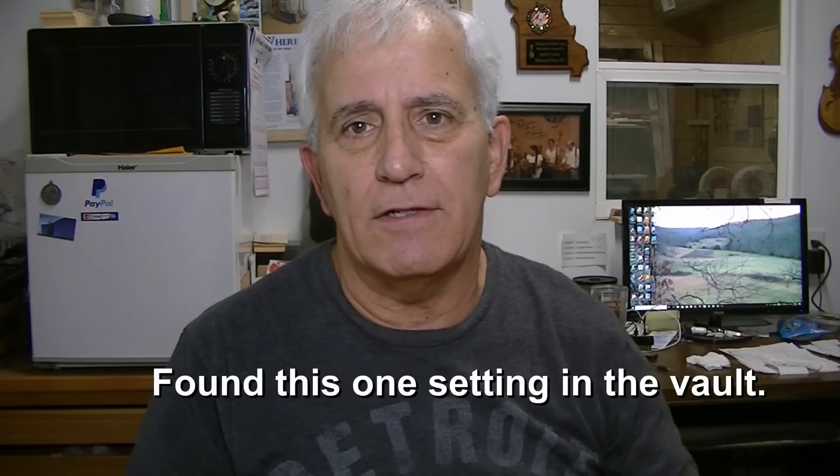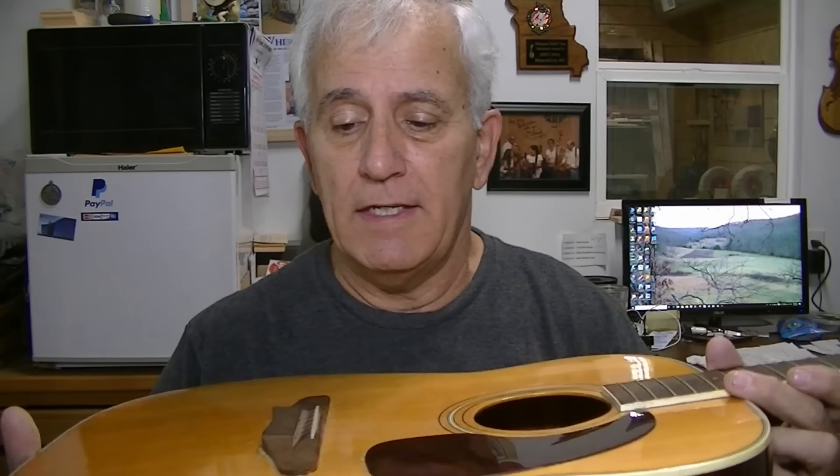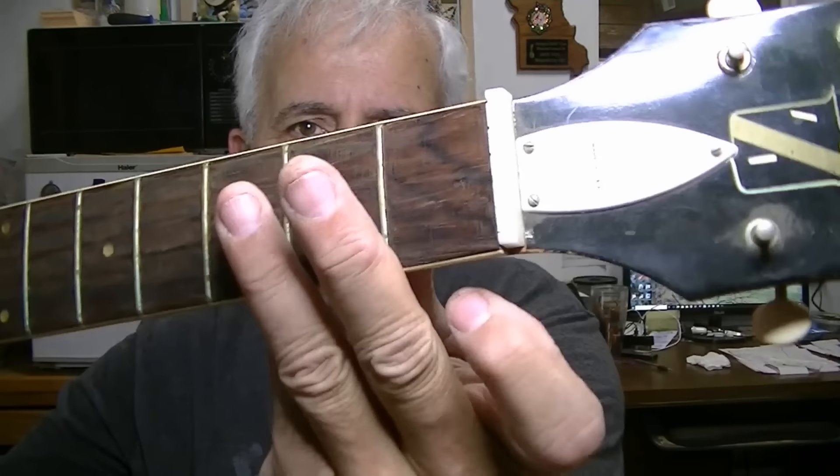Hello friends, Jerry Rosa here in the Rosa Stringworks workshop. Got another family heirloom old classic guitar — a cool old guitar. Apparently the man bought this when he was in Vietnam. The story he told was that these kinds of guitars were brought over there for the servicemen and they were able to buy them at a discount. He bought this back when he was in the service and it's been with him ever since, and now the son wants to restore it.